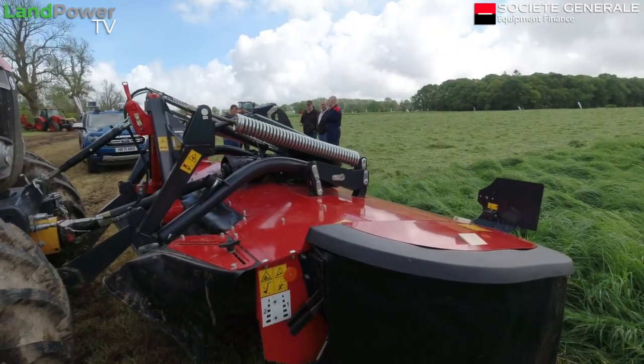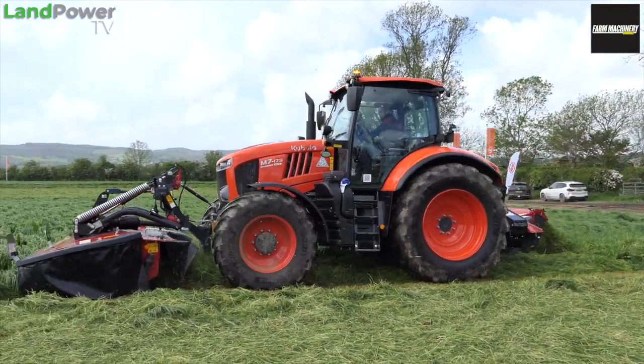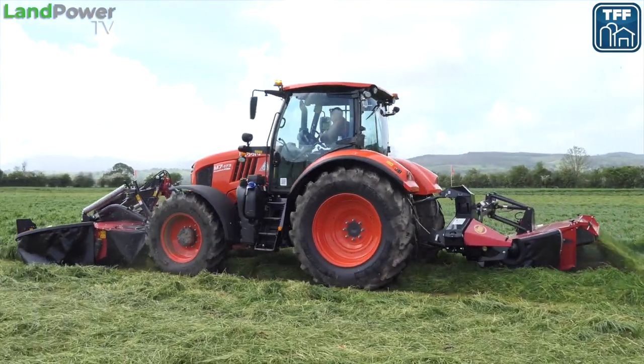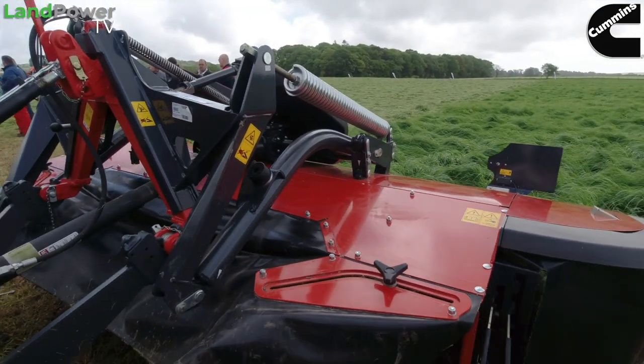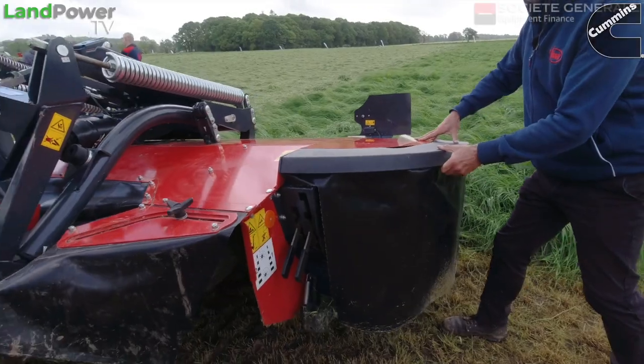We've made it onto the Vicon plot, joined by Mike Howell — you may remember from videos we did on the Fixed Bale 500 and a rapper baler, the BW 2600. Today at Scott Grass 2022 we're going to look at this new, or rather updated, front mower. This is the new updated 732 FT front-mounted mower — we've made some quite significant changes to improve performance and operation.